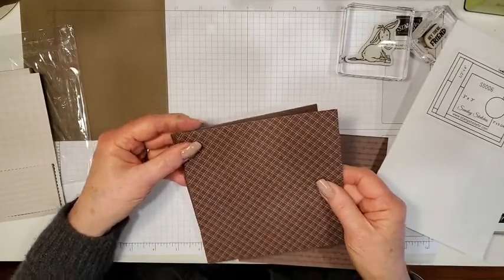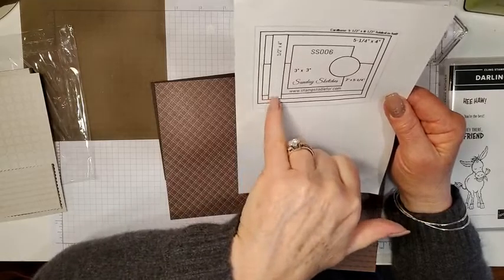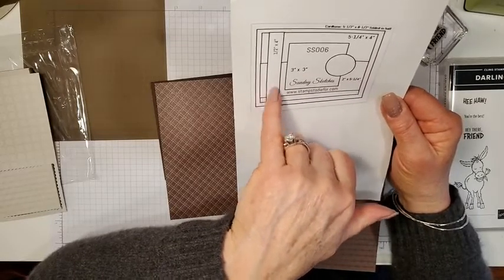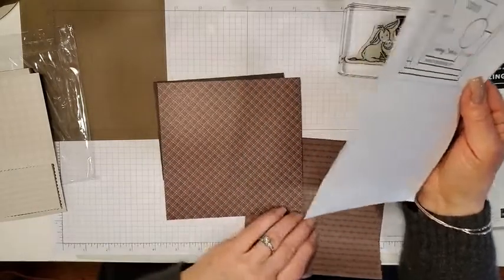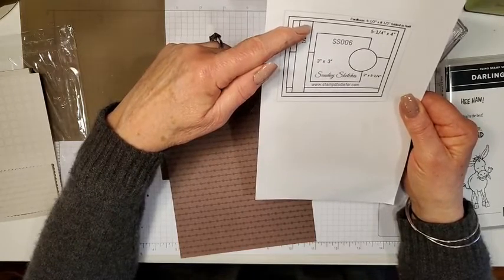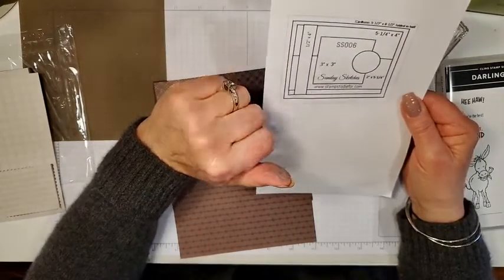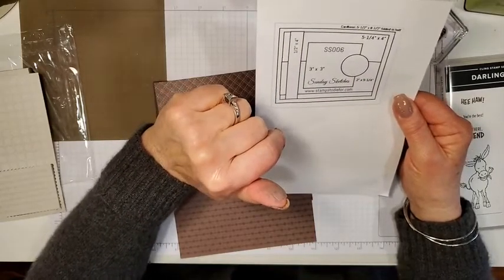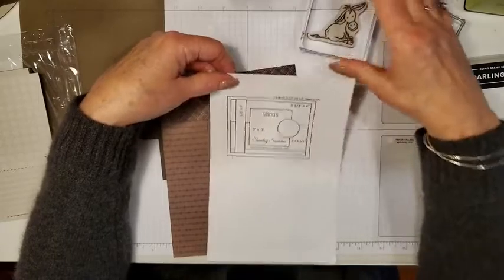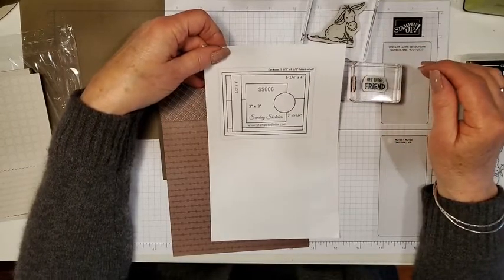It's a landscape card. Then there's another strip that goes across — this could be a plain piece of card stock where you bring in another color, and it's two by five and a quarter. But I thought I would bring in yet another pattern. Then we have a strip of paper here — this could be ribbon, or a strip of paper — remember to think about embossing some of these layers. Then there's a three by three square and a circle. I'm going to put my donkey in the square and put a greeting on the circle. The greeting comes from the same stamp set called Hey There Friend.